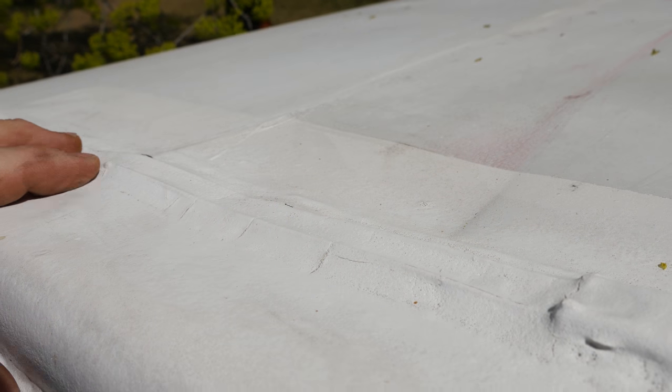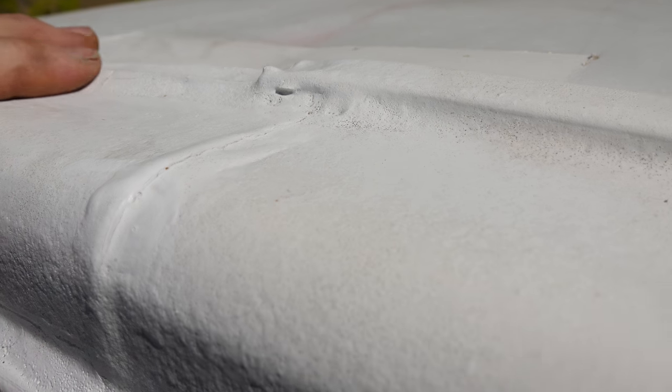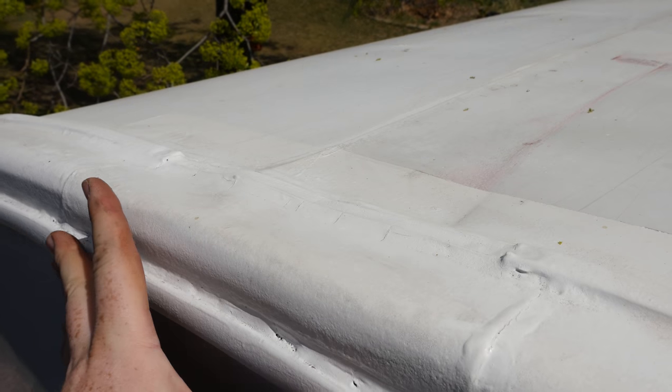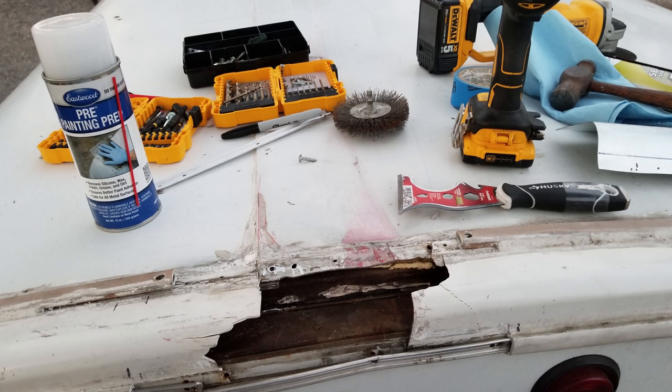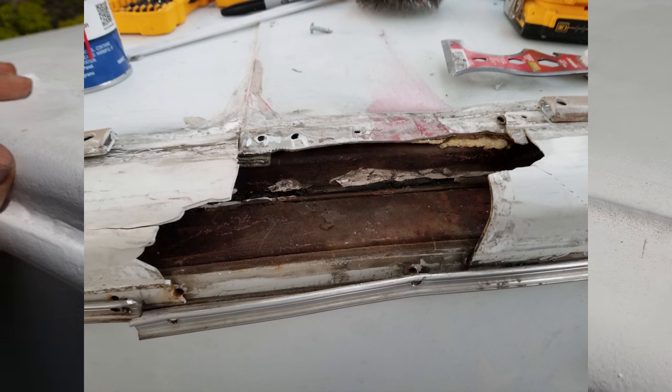Now luckily there is proper RV Dicor underneath all of these lines so I'm not too worried about them. This was a previous patch — I had about 12 inches to patch this corner here where I made my own rail, and it's also sealed inside on the two inch, so hopefully I don't get too much moisture in there.